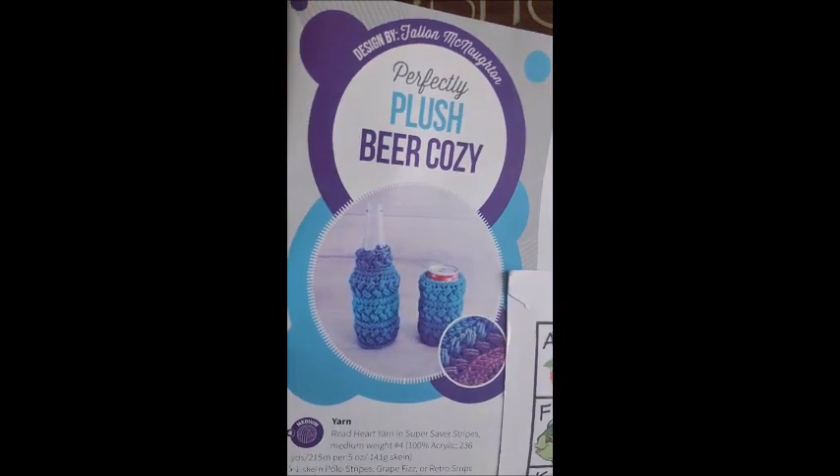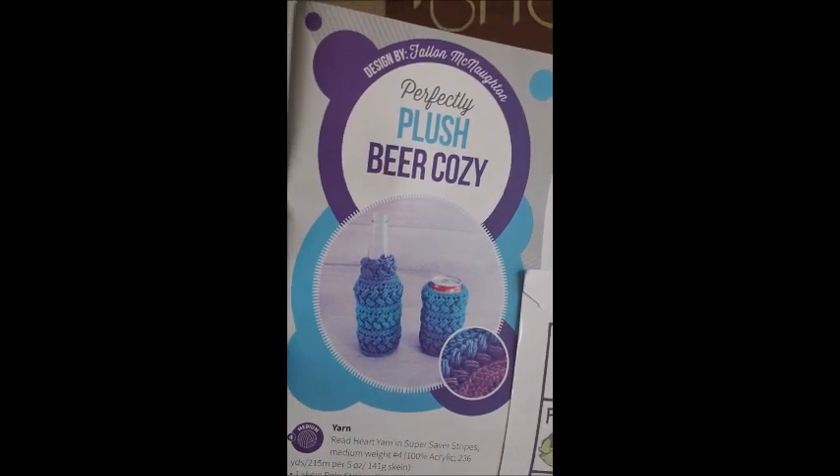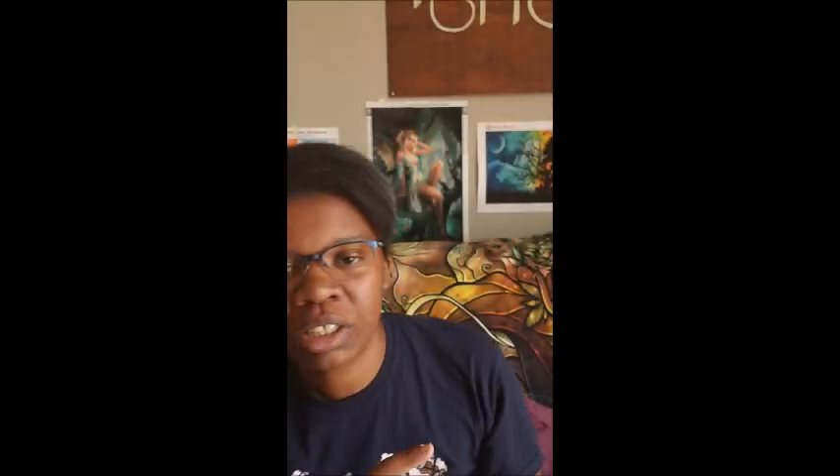All right, so it's the Perfectly Plush beer cozy — or soda, if you don't drink beer. Isn't that cool looking? I love the stitch they used on there. That little pattern going back and forth kind of looks like tire treads.